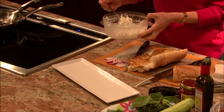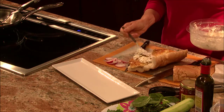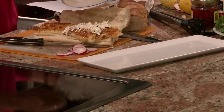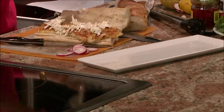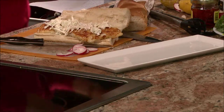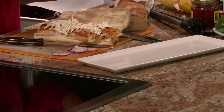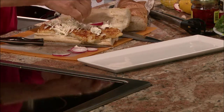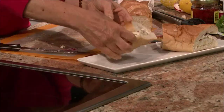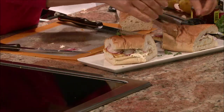Then right on top I'm going to put some of this nice crunchy coleslaw. It's sort of like a take on tartar sauce, but you're getting a little bit more than what you would get in a tartar sauce. And again you can use as much or as little as you'd like. Because I like some coloring in it, I'm going to put the slices of radishes right on top. This is an irresistible sandwich — I'm going to cut it in half. I'm just going to decorate this with a little bit of parsley to give it some color.